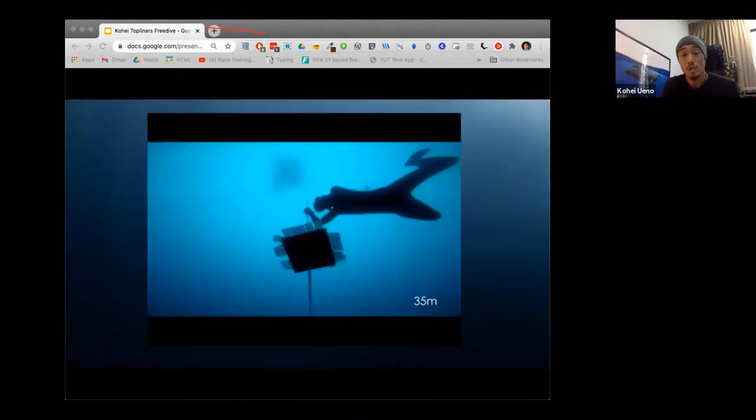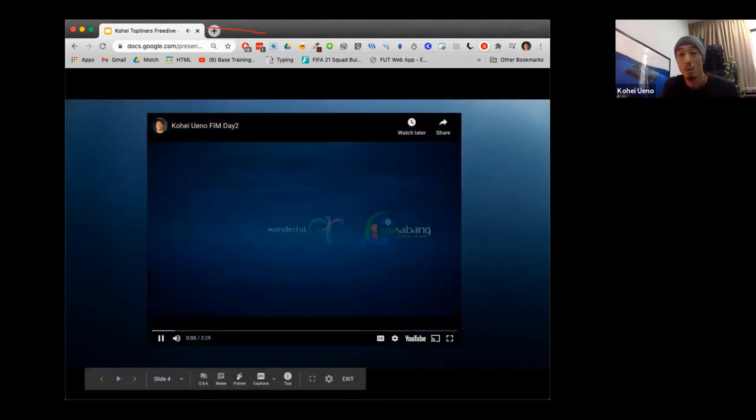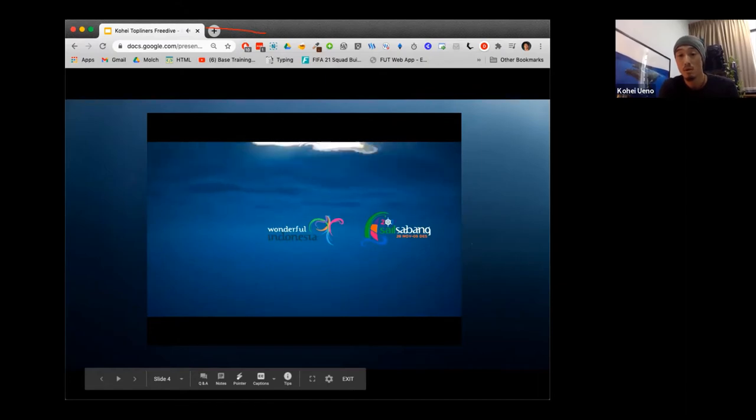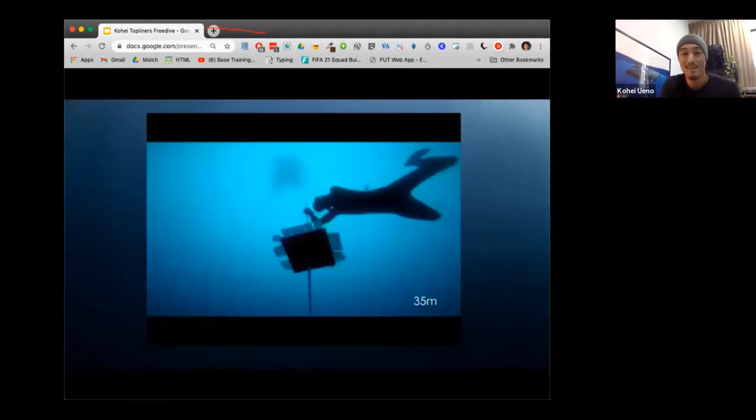We showed a video just before people joined — this is an example of what freediving looks like. It's actually me diving at a competition back in 2017. You'll be able to see that it's all about staying relaxed and calm while also being focused and aware of what's going on and in control. I'm going to play this now just to let you guys see what it's like.